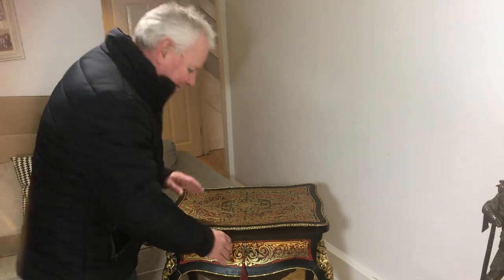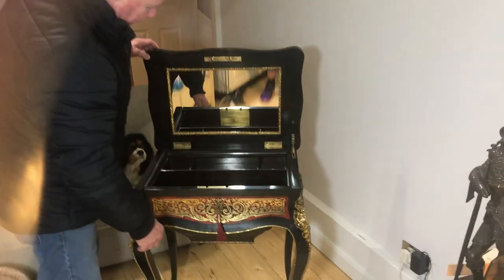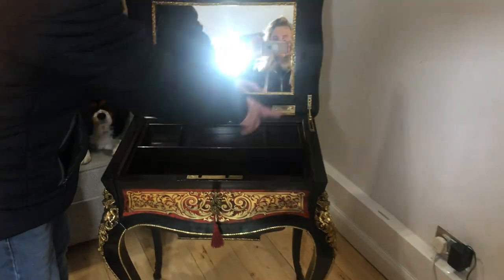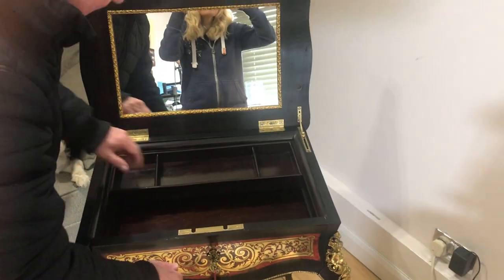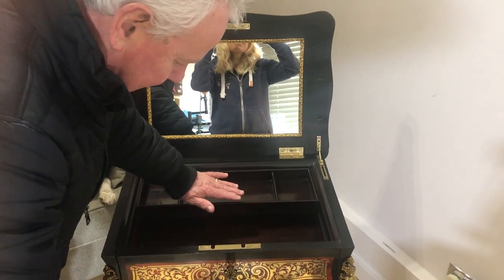The nice thing with this is it's kind of like a sewing cum dressing table. It opens up, you've got a lock on that side that holds this, this slides — it's a rosewood interior.